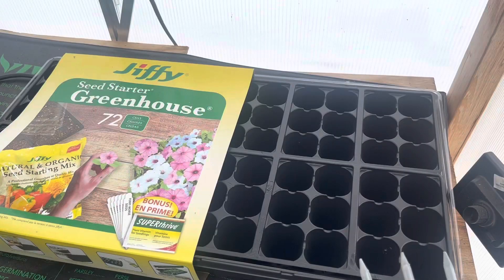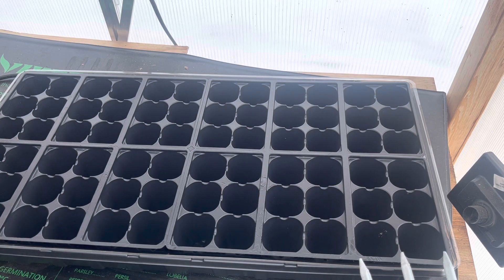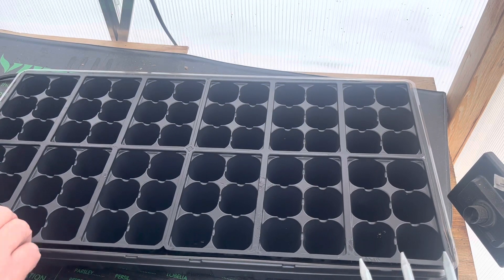I'm so excited, it's almost garden season - and to me it is garden season! I have my seed starting in the greenhouse. It is too cold for me to try to heat the greenhouse this time of year.